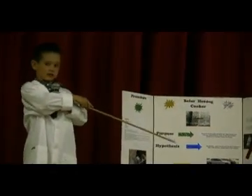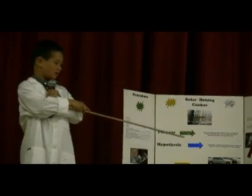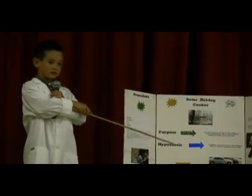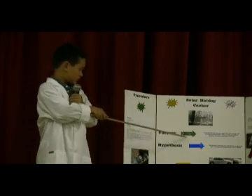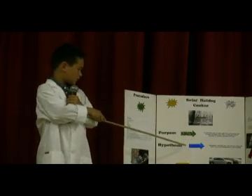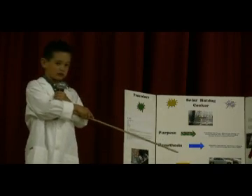The purpose is to see if I can cook a hot dog with the sun. My hypothesis is: by building a semicircle box with tinfoil to reflect the heat, I can generate enough heat to cook a hot dog.